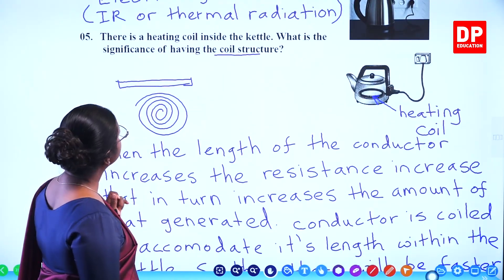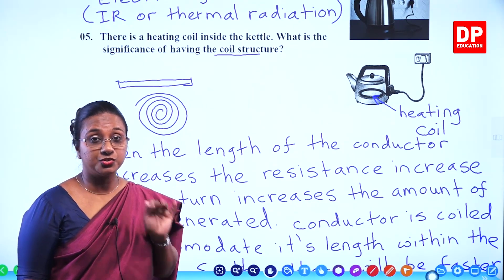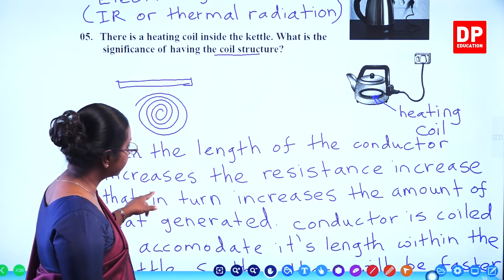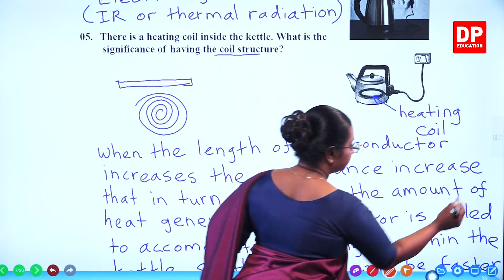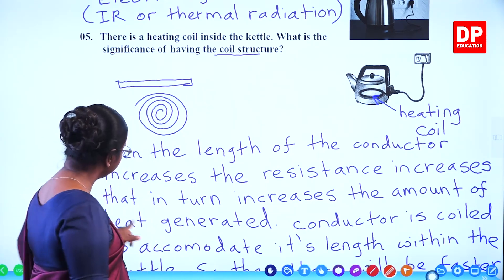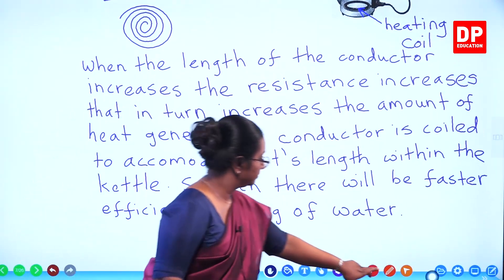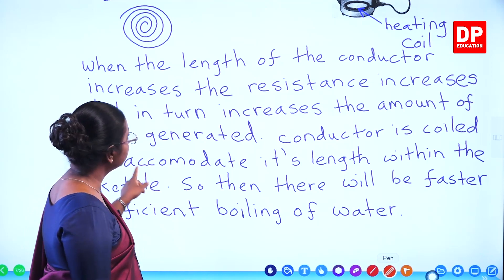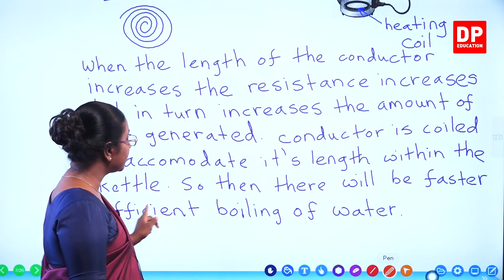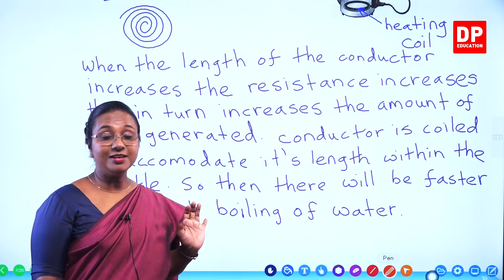So the significance of having a coil is: when the length of the conductor increases, the resistance increases, and that in turn increases the amount of heat generated. The conductor is coiled to accommodate its length within the kettle, so there will be faster and more efficient boiling of water. That is what you have to explain for this question. With that I will move on to the next question.